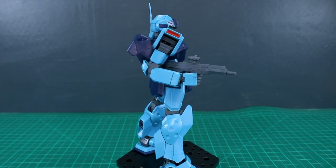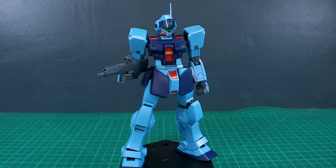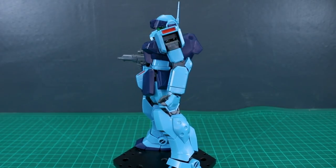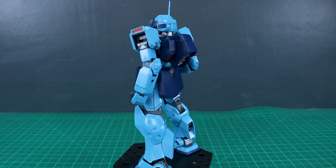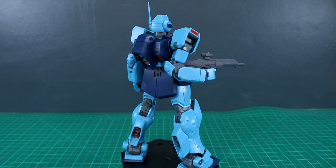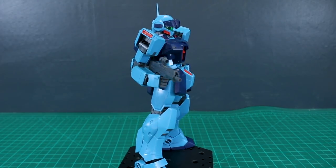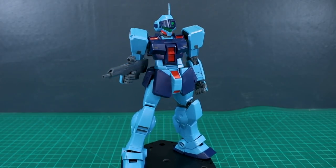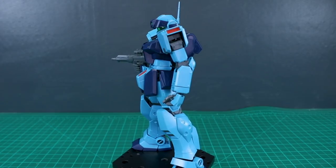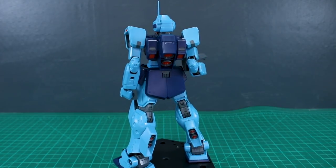For the 1/100 Master Grade scale with the GM Sniper 2, this rifle is definitely looking a little bit small. Unless you're using something like the F90 which is a much smaller 1/100 design, for a standard 18-meter mobile suit this is going to look small and underwhelming. Overall though, this is a pretty versatile gun — it works well with Frame Arms, Frame Arms Girls, and 1/144 scale kits; it's just not the best option for anything much larger than that.